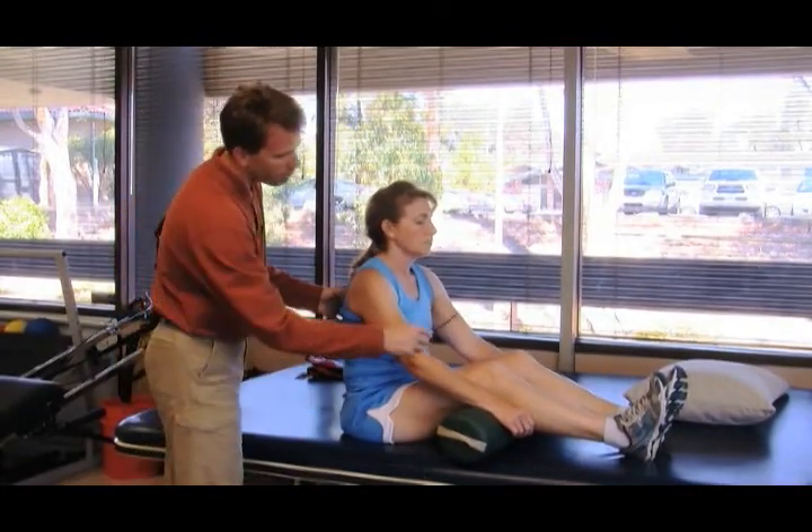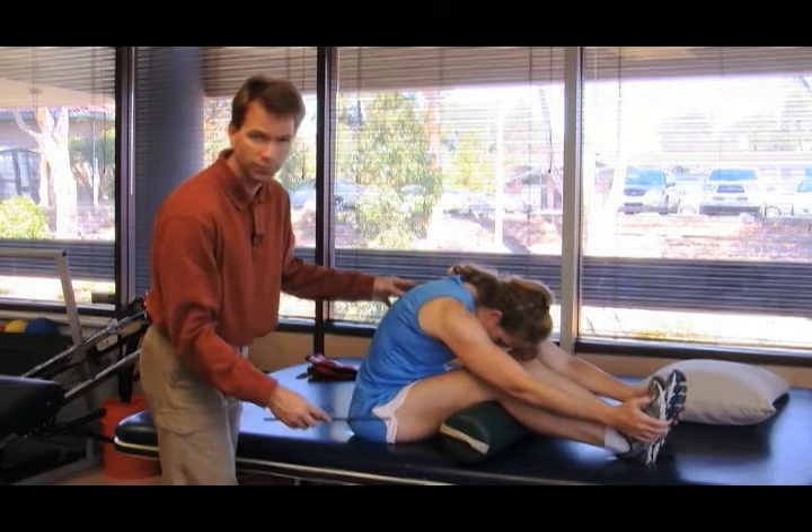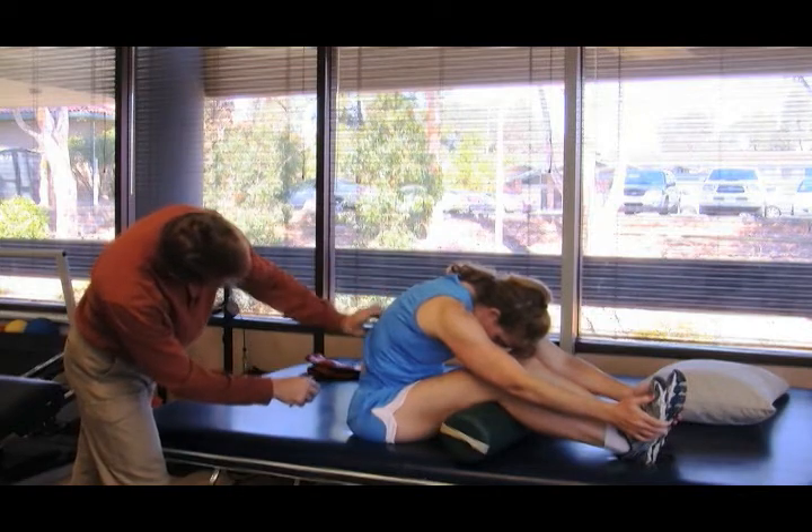Now I'm going to have her bend forward — and do this of course only if it's comfortable. As we bend forward, what we want to see is a nice rounding of the back. I'm going to pull up the shirt here.